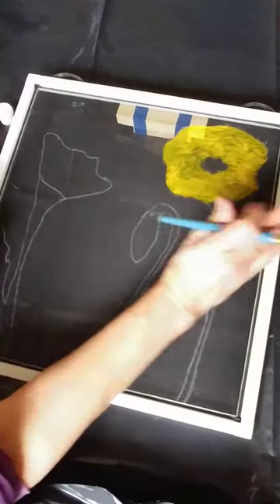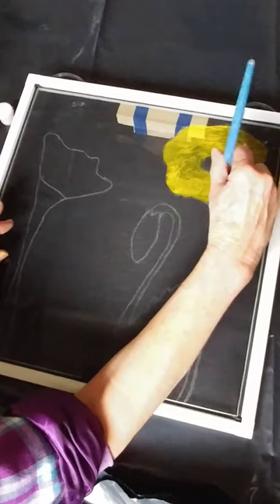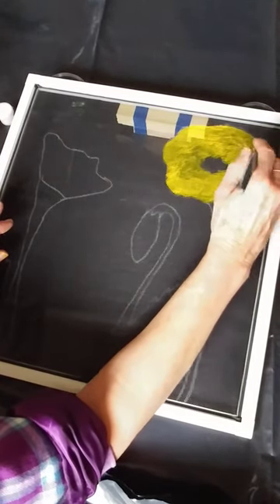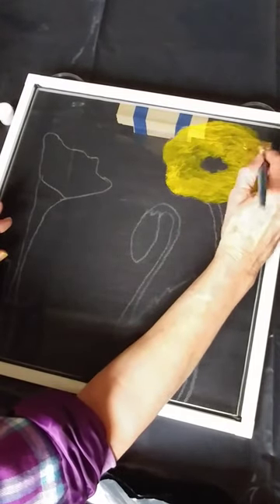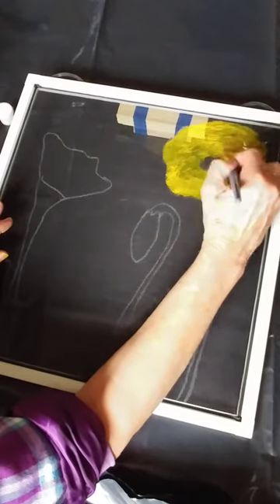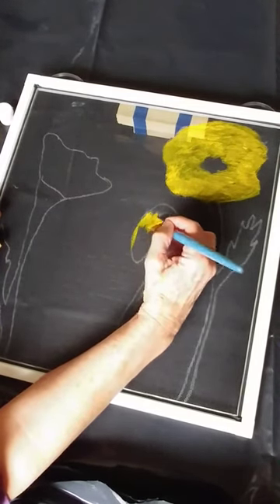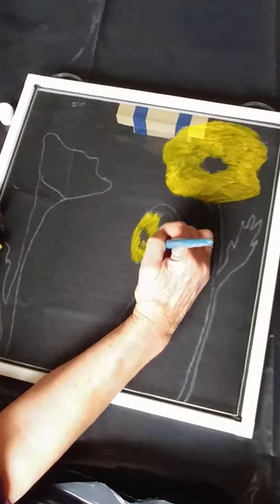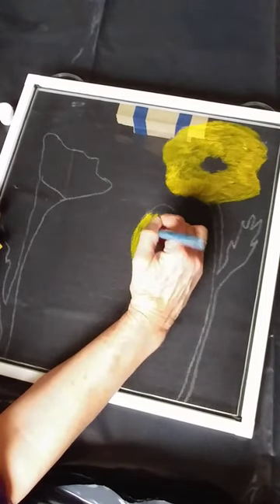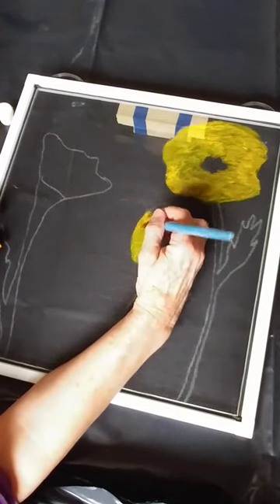Don't worry if things aren't exact — these patterns are just guides. You can change them, you can add to them, you can make your own shapes. This is just to get you started. So there's our first one, let's go to the next one. The next video will cover shading, contouring, and color mixing.